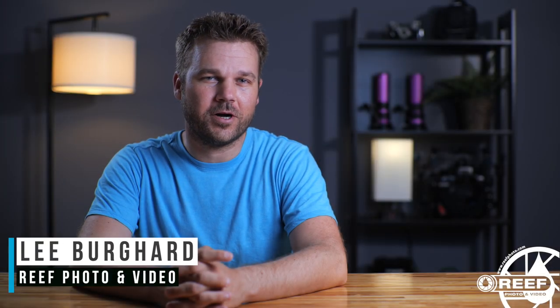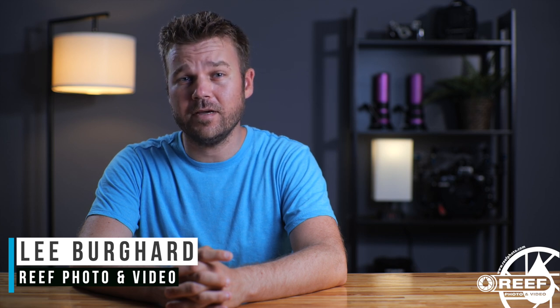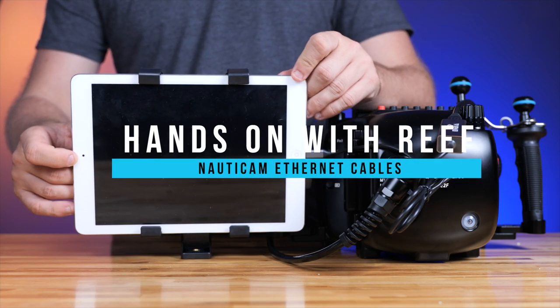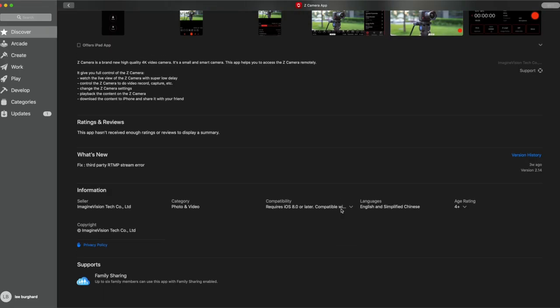What's happening guys, Lee Burkhardt here with Refoto and Video. Today we're checking out the Nauticam ethernet surface cables combined with the ZCam flagship series of cameras and the Nauticam NA-E2F underwater housing. Imagine being able to remotely monitor and control a complete underwater raw cinema-capable camera from the surface with only an ethernet cable and an iPad — sounds too good to be true, right? Well, it's not.